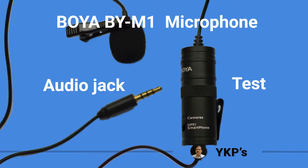Hello. The Boya BY-M1 mic has become popular mainly because of its price and the long cable it provides. Surprisingly, the same audio connector at the end of this cable can be used to connect this mic to different devices with the help of the switch provided on the cable.